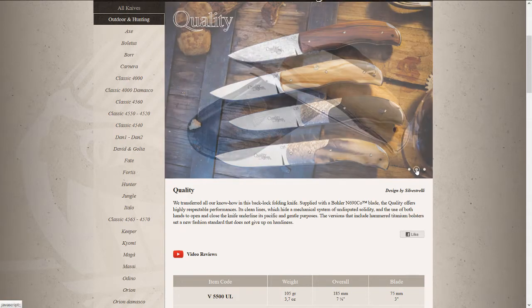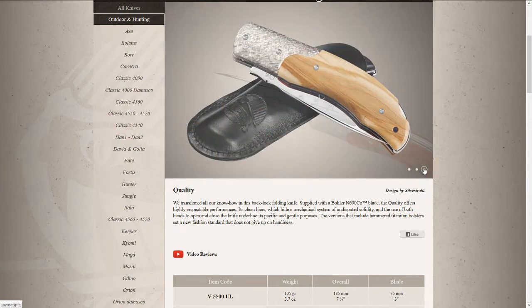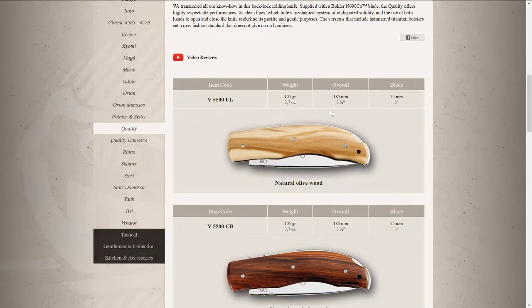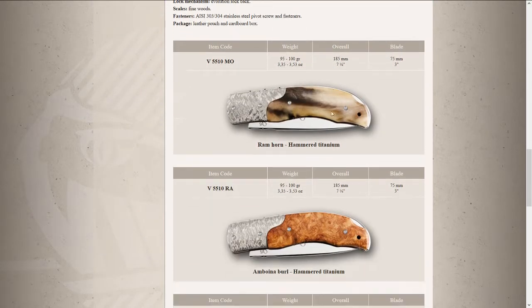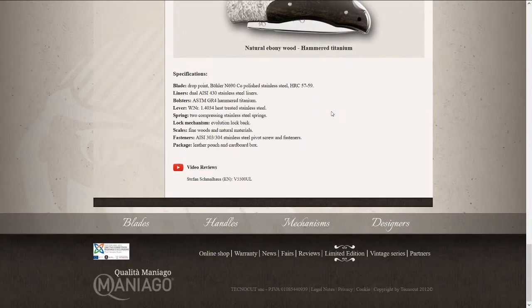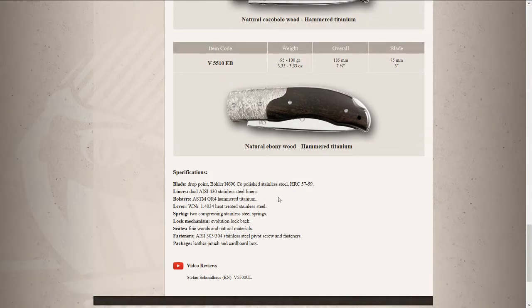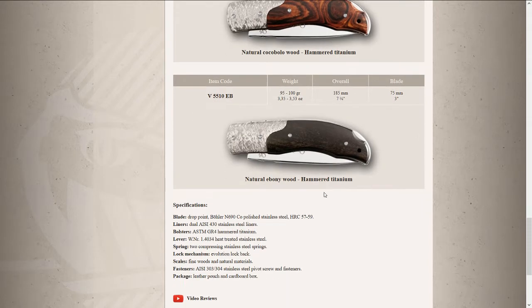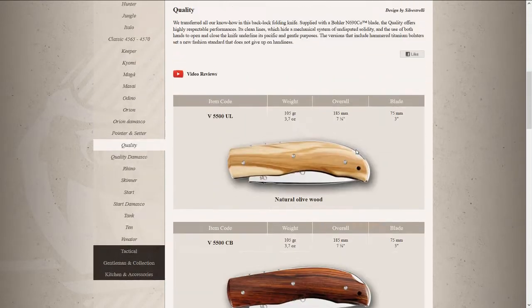Here you can see some details — look at this. Viper has really paid attention to details on all of its knives. Look at the back of the knife, and here are some different variations. Really nice. It comes in N690, so nothing special in terms of blade steel, but it's more of an elegant, classic knife which I find quite interesting.